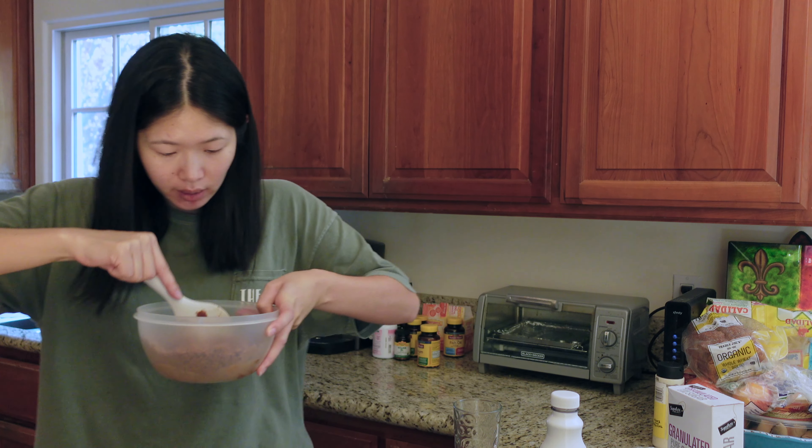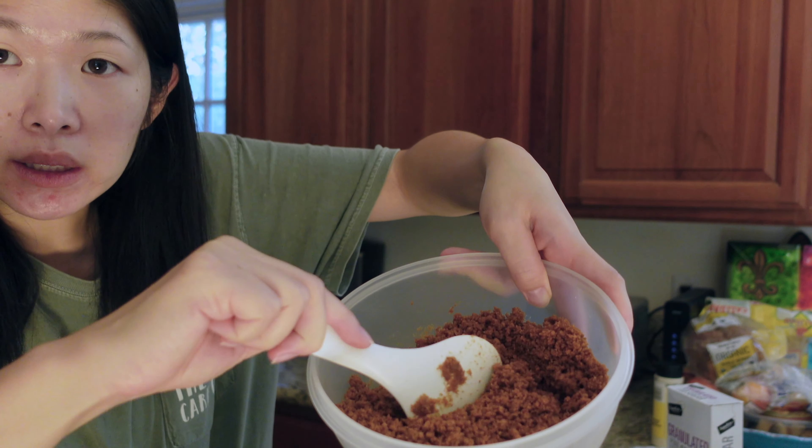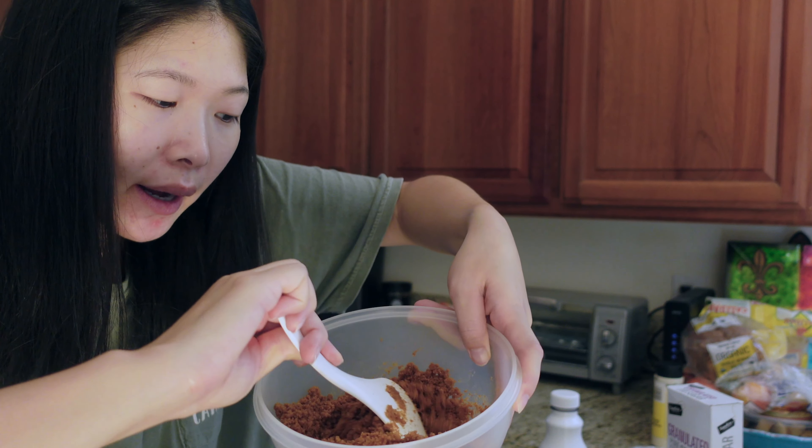I think I mixed it enough where the butter is mixed in with the crumbs, because you can see how it gets a little more crumbly than like powdery.